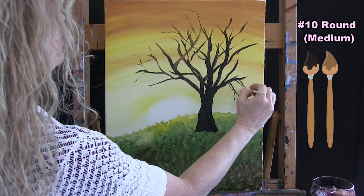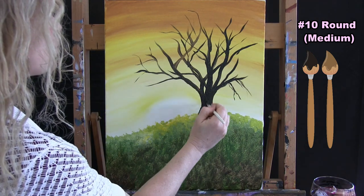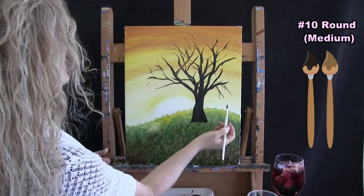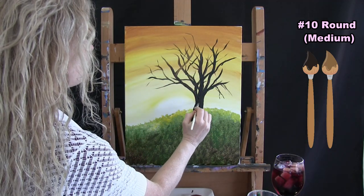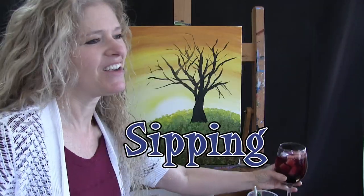When you get done with this step, we're going to switch to our small brush. I'm just continuing to make my little branches. When done with your tree trunk and branches, put the medium brush away in your water cup, take out your small brush, and get ready for the next step.